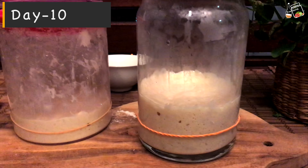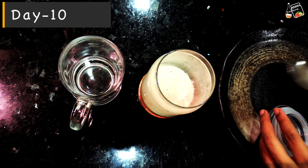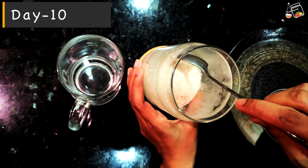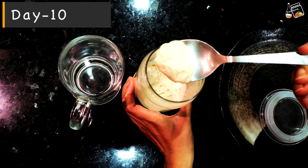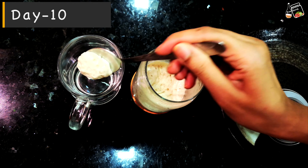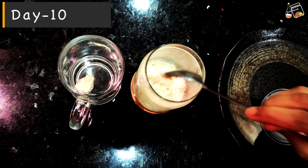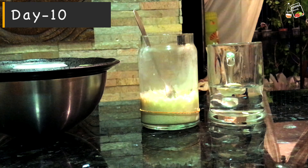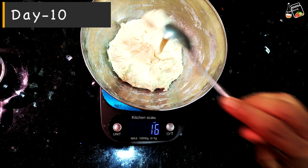It's around 8 PM now, so it took about four hours to reach the peak. Now I'm going to show you one test called the float test — it will tell you if your starter is ready for baking bread. Once you open the lid, immediately take half a spoon of starter gently and put it on water. You will see the starter floating if it's ready. However, I'd say the most important test is to see if your starter can increase two to three times within a few hours continuously. The float test just supports your conclusion that the starter is ready.